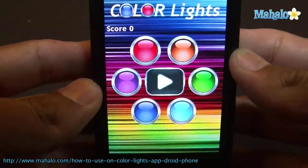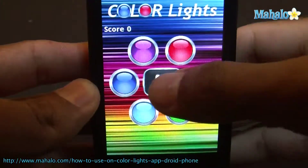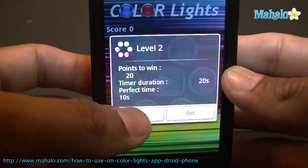Check out this app. Alright, so I'm going to show you this LED color lights game. It's pretty cool, very easy to use. All you have to do is click on the different LEDs depending on the color of the number.